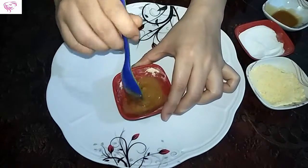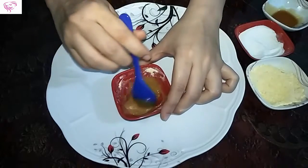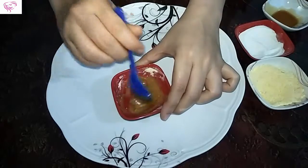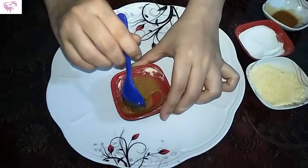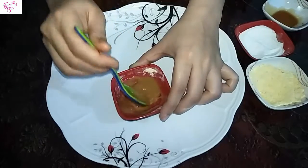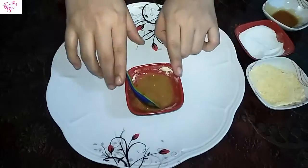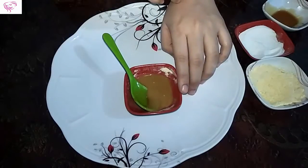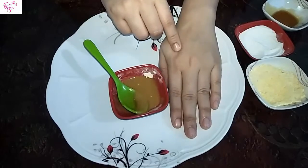You can apply this face mask on your hands, legs, neck, face — all over your body. It removes wrinkles, blackheads, and skin problems, and also gives you a whitening face. I will show you on my hand how to use this.